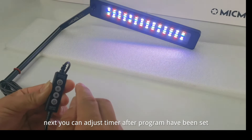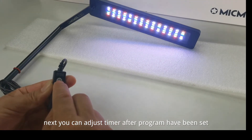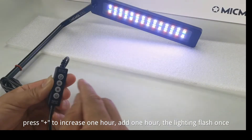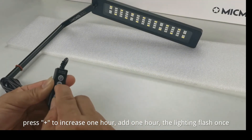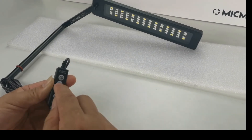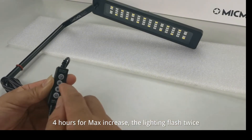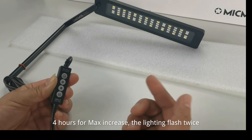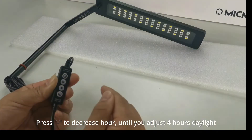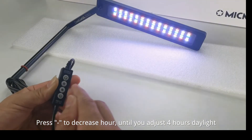Next, you can adjust the timer after the program has been set. Press Plus to increase by 1 hour — the lighting flashes once. 4 hours is the maximum increase, and the lighting flashes twice. Press minus to decrease the hours until you adjust to 4 hours daylight.